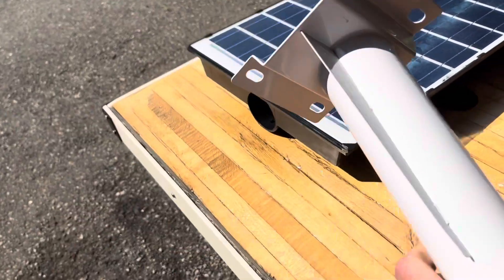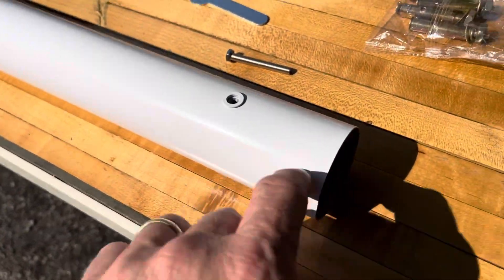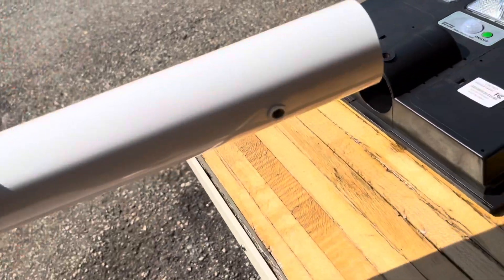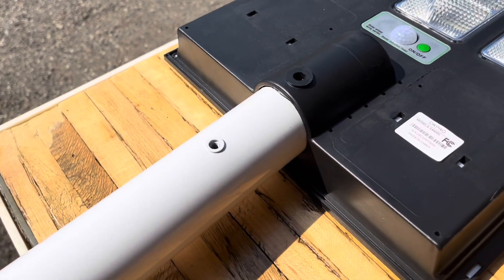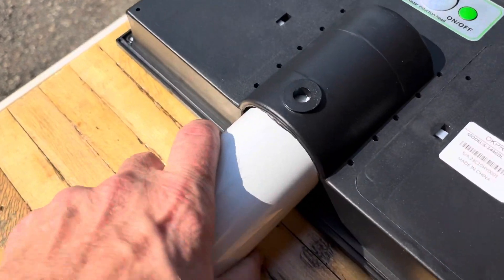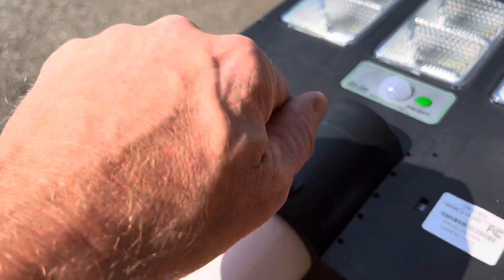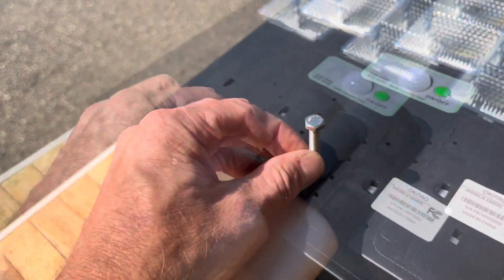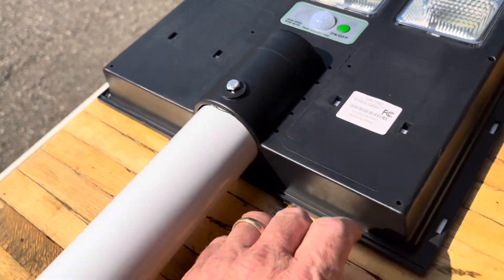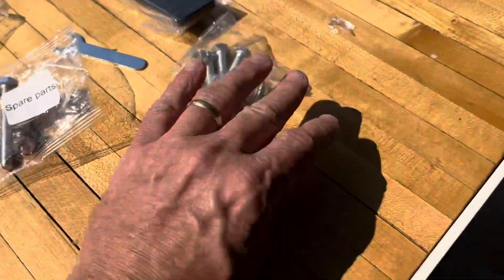For installing the mounting bracket to the light fixture, there's a hole right there on the bottom that's going to line up with this piece. Flipping it over, there's no mistake in which way this goes because there's no hole on the back. Just line that hole up. A suggestion: put a washer underneath that too — there are some spare washers in the parts bag you could borrow from if you're not using all of them.